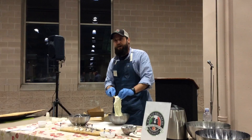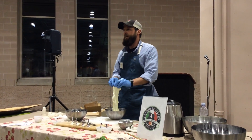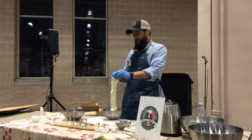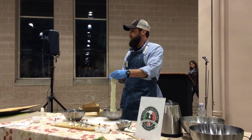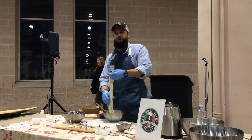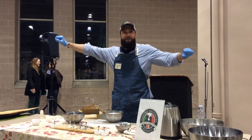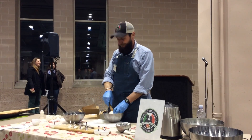We actually did a promo feature last year at a minor league baseball stadium close to us. We did the home stretch — we stretched mozzarella from third base to home plate. We took 40 pounds of curd, had teams of volunteers holding it, and we stretched the fresh mozzarella from third base.